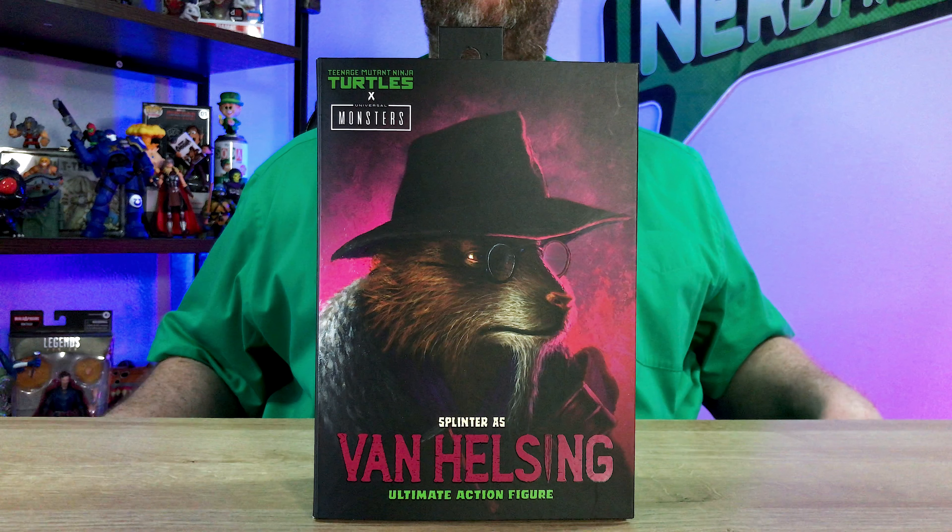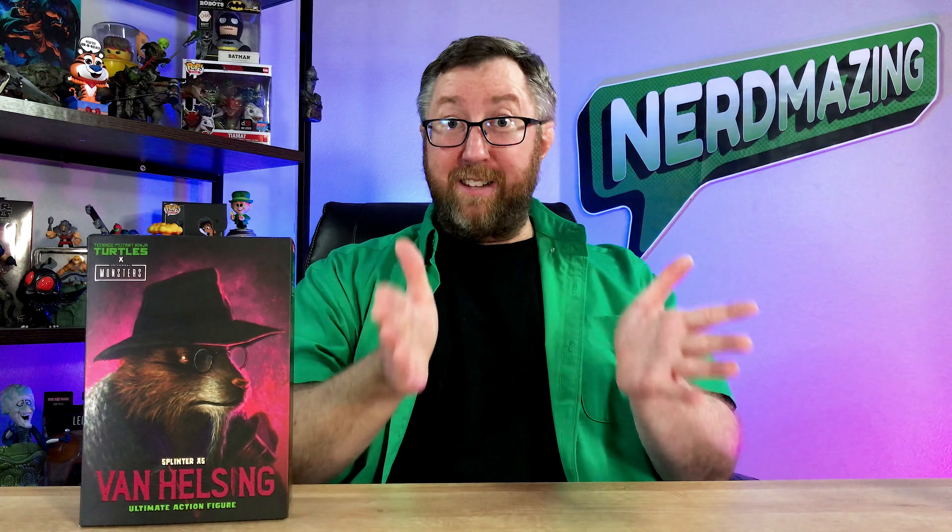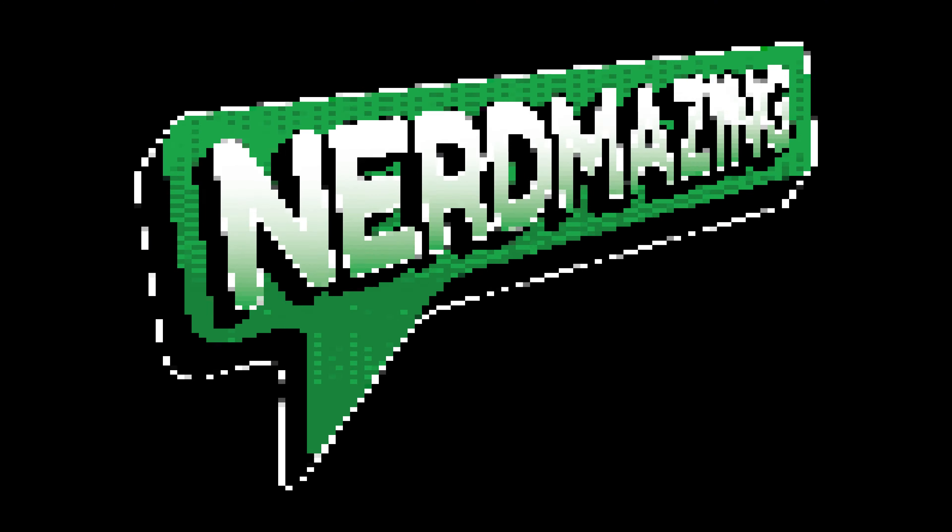Welcome to Nerdmazing, my little corner of the internet where I showcase action figures, toys, and collectibles. Let's jump right into it with this collectible action figure of the Teenage Mutant Ninja Turtle and Universal Monster Crossover Series of Ultimate Master Splinter as Van Helsing. And don't go anywhere, because at the end of this episode, I'm going to give a sneak peek at what I'm showcasing next time. Let's go ahead and check out the packaging box artwork first, followed by the action figure, here on Nerdmazing.